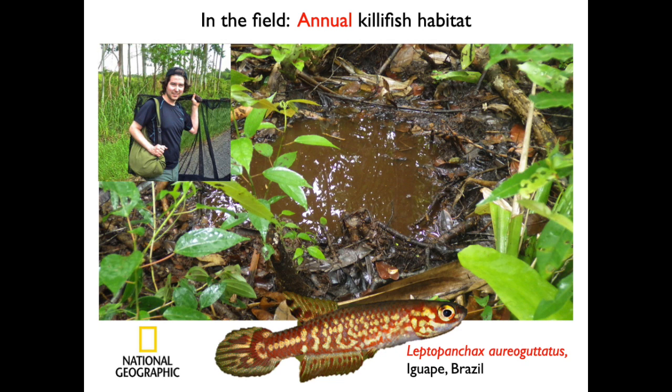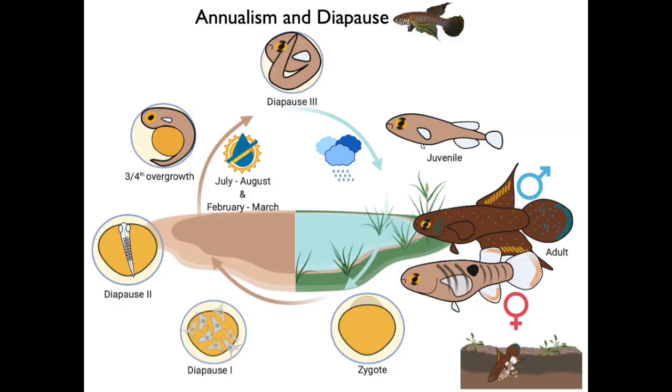Killifish are small, colorful, tropical freshwater fishes that live in small puddles or ponds that dry up during the dry season in Africa and South America. When the puddles dry up, baby killifish survive inside their eggs during the dry season buried in the soil. They can slow down their growth and development with something called diapause — that is like a deep sleep that you're going to observe in your own killikit. When the rains return, the puddle fills with water and the babies hatch from their eggs and begin a new life cycle.